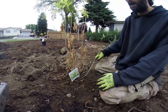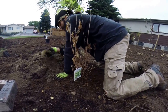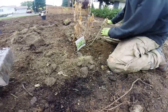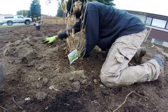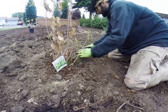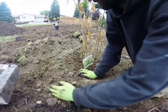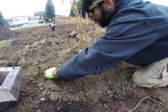The next step is we're going to create a well. Now eventually this well is not needed, but because we don't have the swales full and the ground saturated with water yet, I'm going to take the soil I dug out of the hole and build a well. This well allows me to fill it full of water and it'll hold the water so it can slowly infiltrate around the plant. The higher you build your well, the more water you can hold.